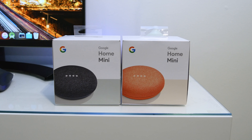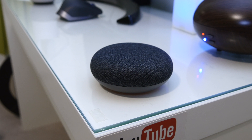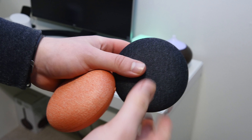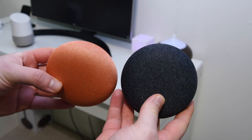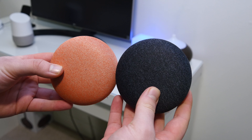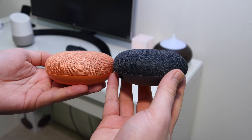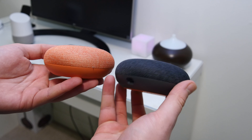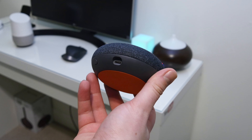The Mini is priced around $49 versus $129 for the Google Home, and it comes in coral, chalk, and slate, so you do have a few color options. On the main Google Home you actually have to pay $20 for a different colored base, which is kind of crazy. I would definitely recommend the Google Home Mini over the regular Google Home if you have a lot of rooms and want to put one in your kitchen, bedroom, and living room.